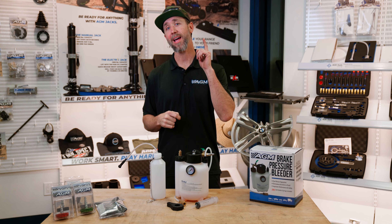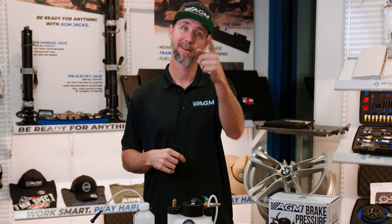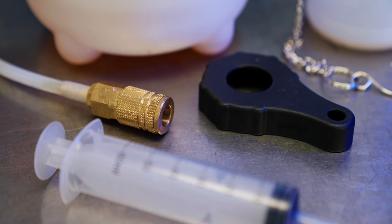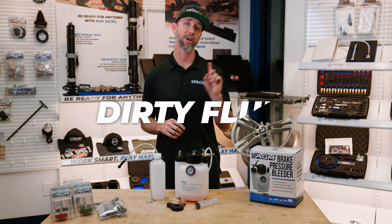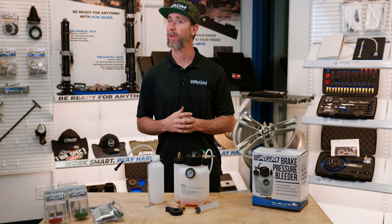That's right. Much like washing a car, cleaning out pipes, or convincing friends to do things they shouldn't — pressure always works best. The result? The new AGM brake pressure bleeder, which uses pressure to force the dirty fluid, debris, moisture, and air out of the system, leaving your brake lines squeaky clean.